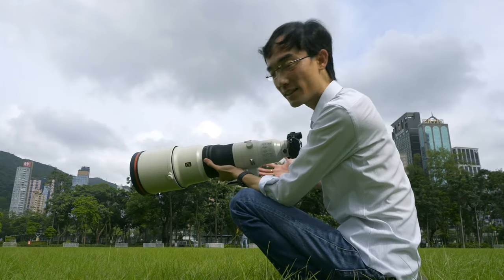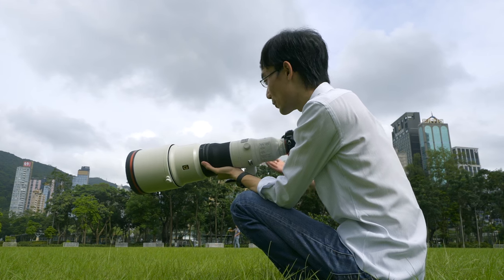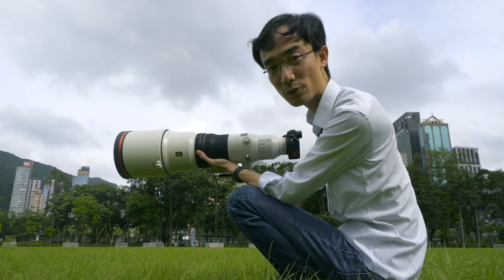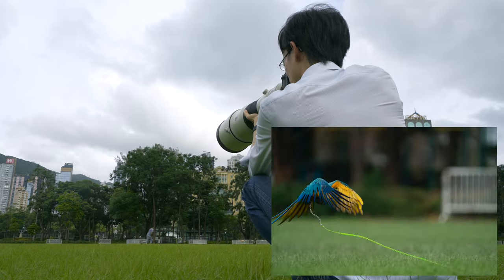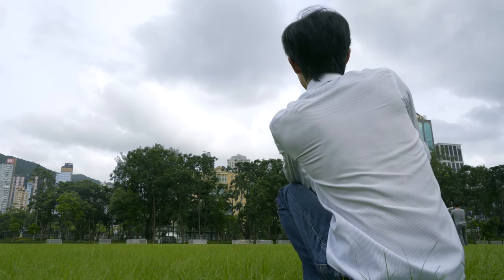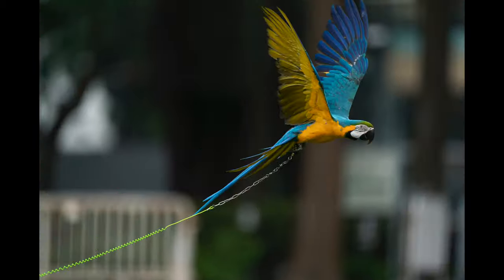Technology these days — I don't even have to do much. All I have to do is keep the bird in the frame and the camera and the lens do everything for me. This is what I would call point and shoot: if you are able to keep the subject in frame and press the button, it will do it.